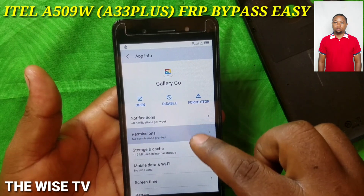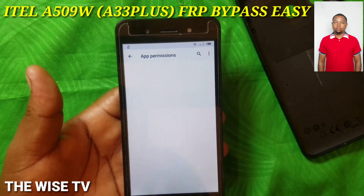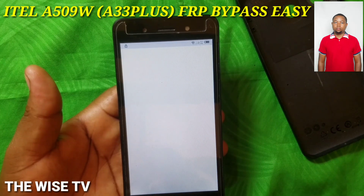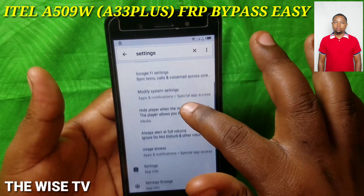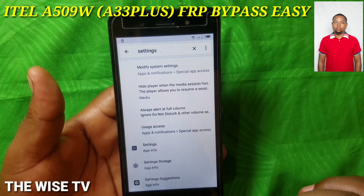Press OK, then press Permissions. In the permissions screen, you're going to search for what you need. Type 'Write Settings,' scroll down, and you're going to get App Information for Settings.